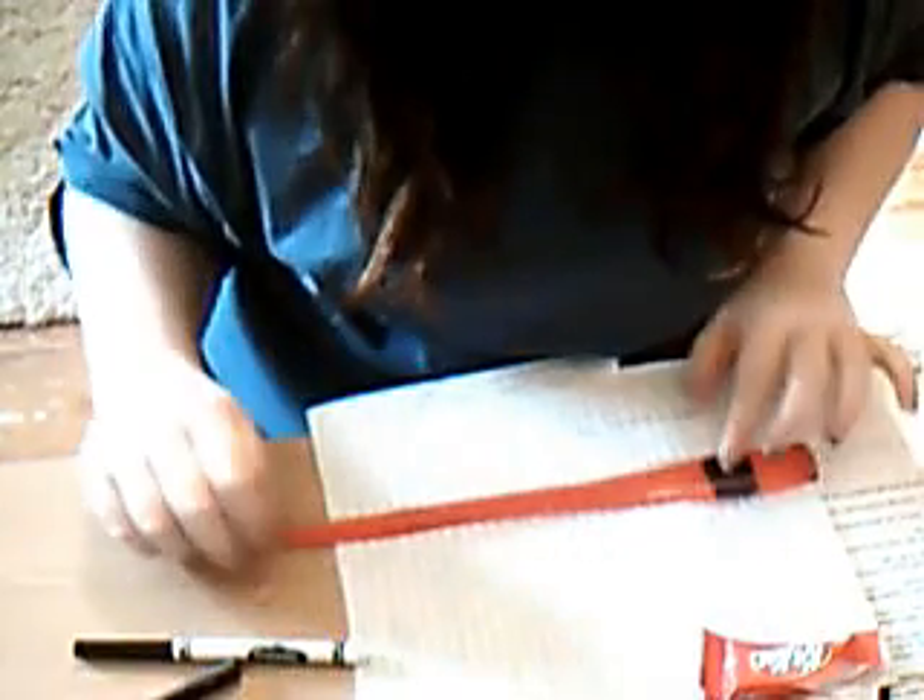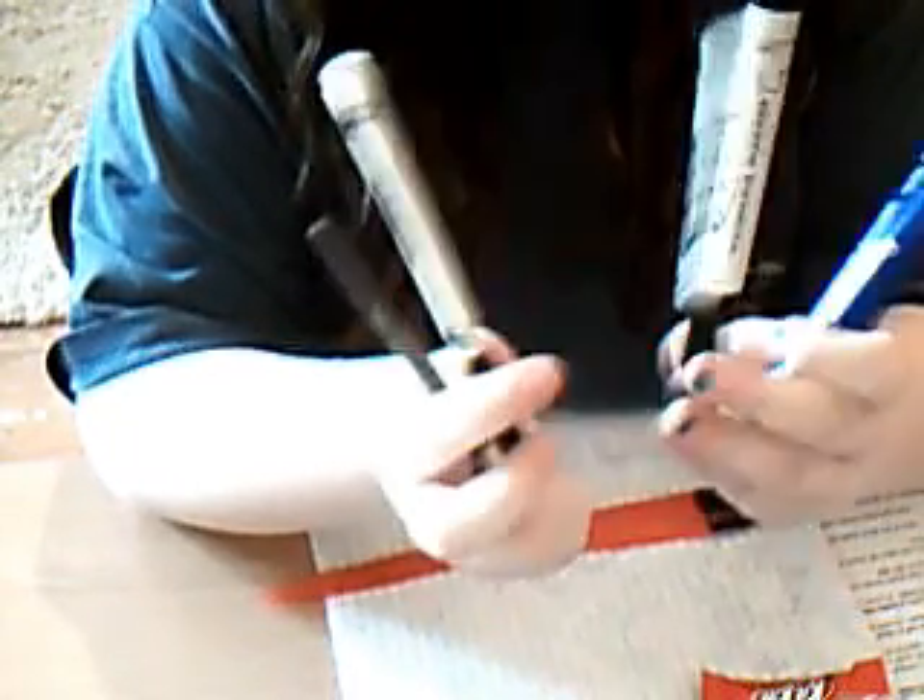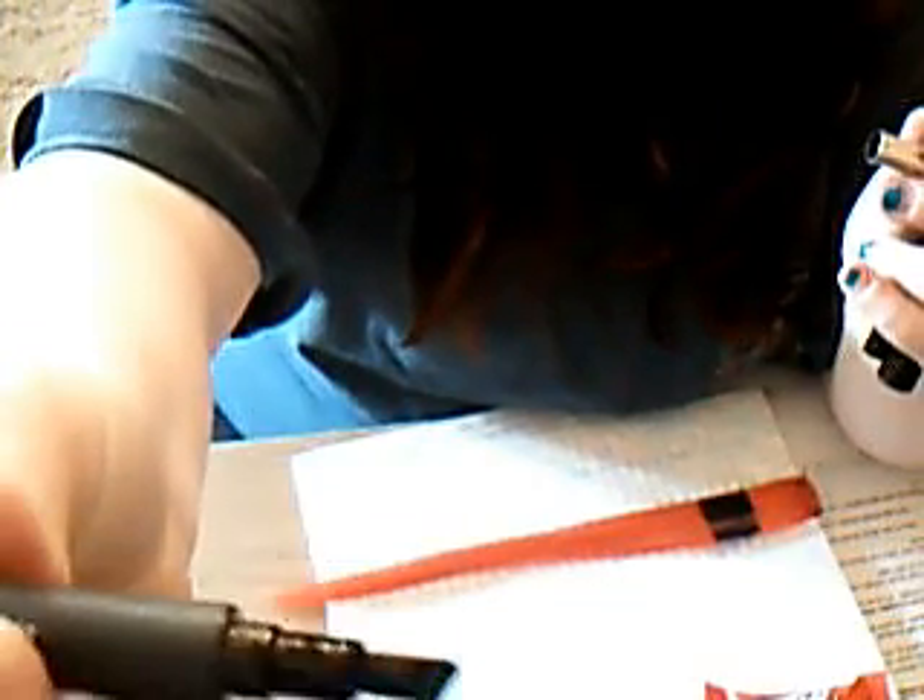Hopefully you guys are gonna be able to see this. So I have a piece of paper and I clipped a hair extension to it. You can make any color you want. I already did one, but I'm gonna explain how to. I have four different markers: a big chisel one that's blue, a black one that's kind of pointed, a little one for mistakes, and this is actually an eyeliner marker but it's chiseled — so it might be easier to use.